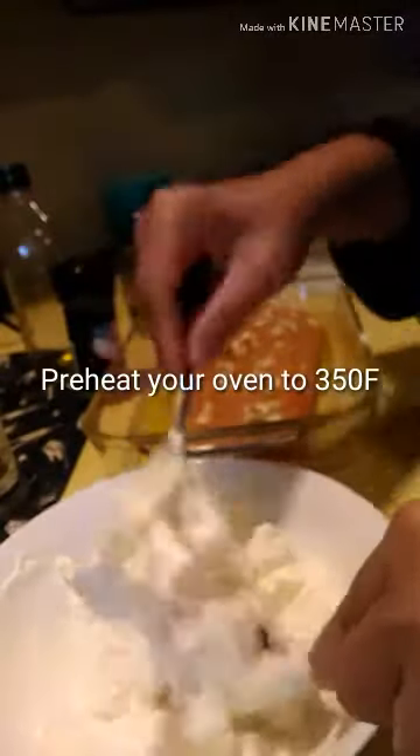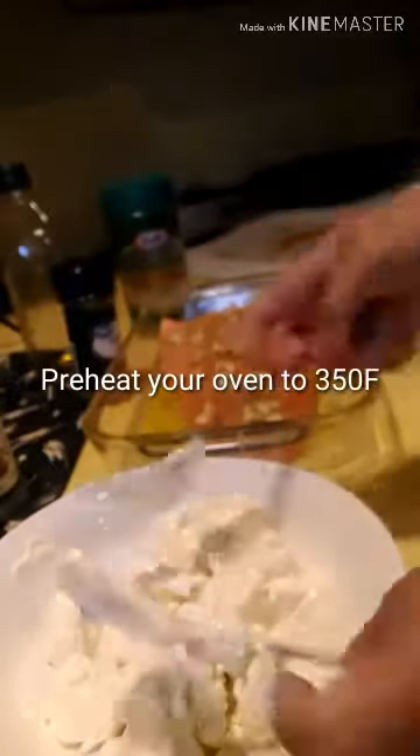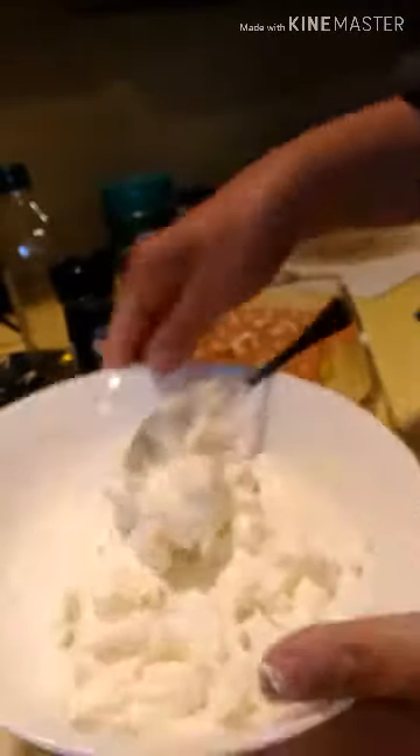Just mix this thing. Put it there on top.